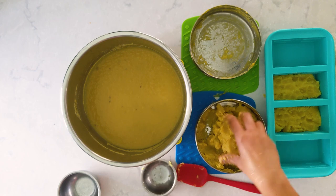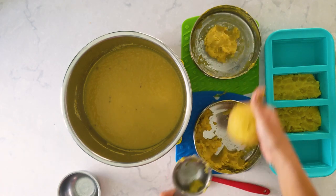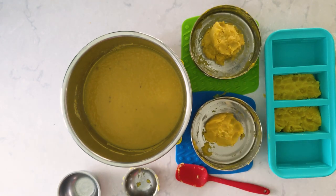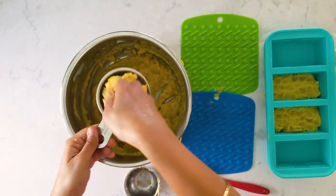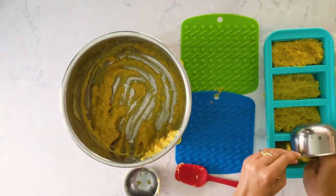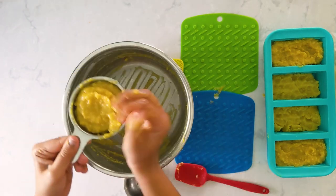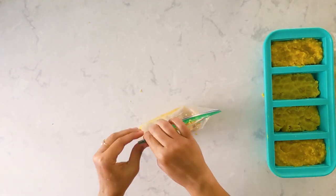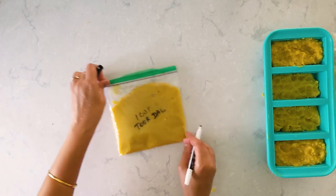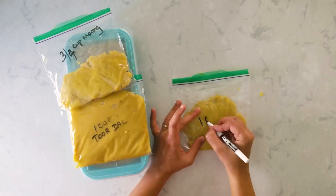Now for the masoor dal — I got about 1.5 cups of cooked masoor dal from half cup of uncooked. I'm storing it as one cup and half cup portions in ziplocks. The yield may differ according to the quality of the dal. Flatten the ziplock bags so they don't take up much freezer space. And before you forget, write the dal name and the measure on each bag.